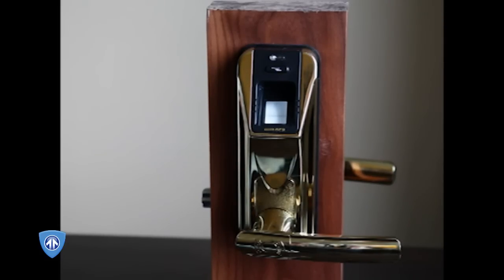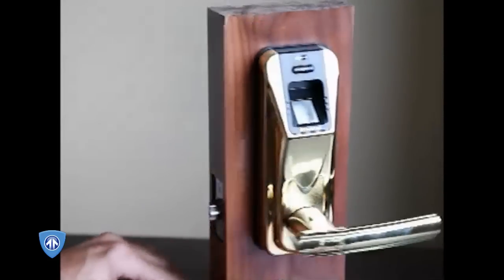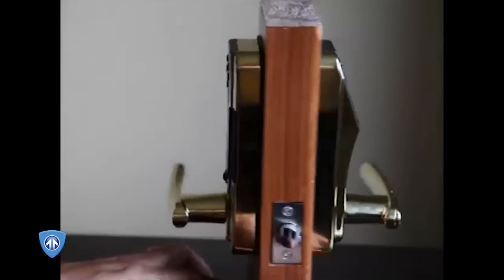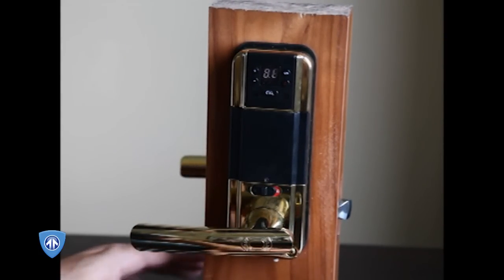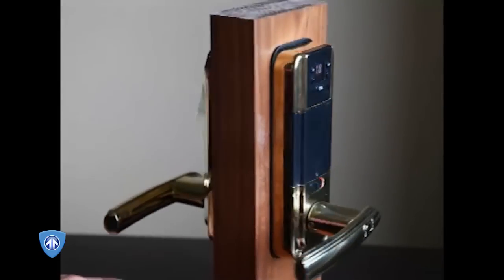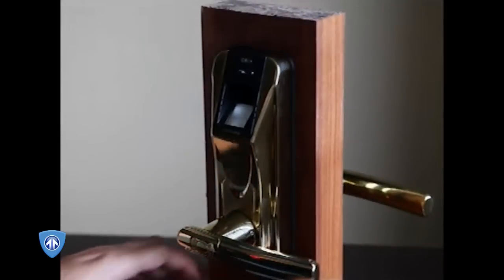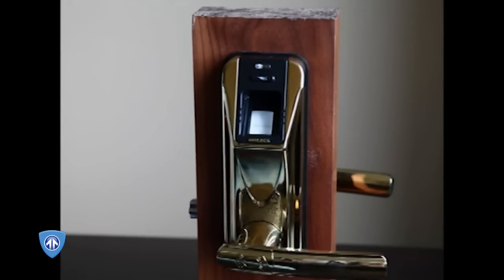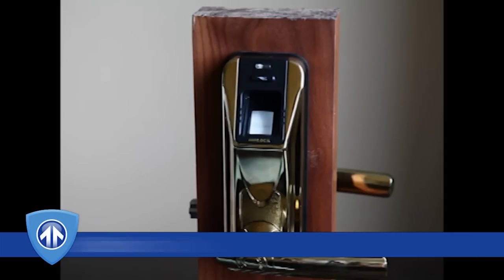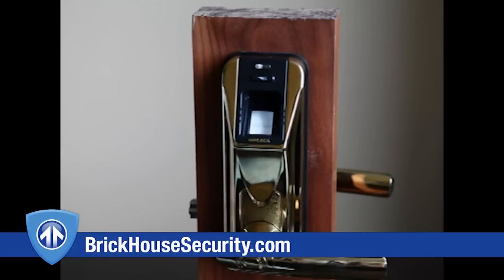This is a very neatly designed container — the lock is packaged quite nicely. The lock can be programmed with one or more master fingers, and those master keys, so to speak, will then be used to authorize individual users. Let's go ahead and demonstrate how this lock works in normal mode, and then we'll demonstrate the insecurity engineering of this lock.